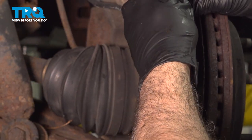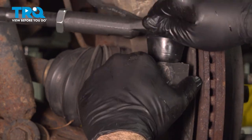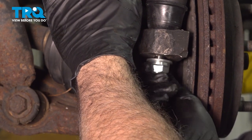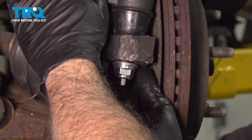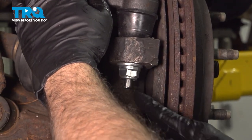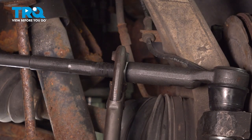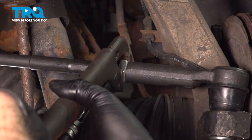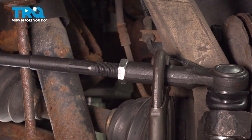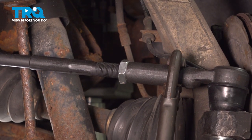At this point, go ahead and line this up and install it. Get the nut started on here. Before we tighten and torque this, let's go ahead and tighten down our jam nut — use your pliers, snug that down, and lock it into place. Then grab this and just level that out.